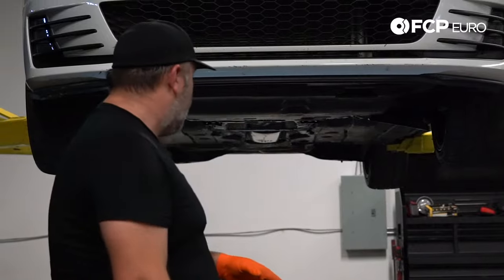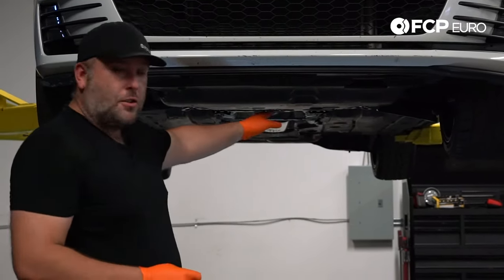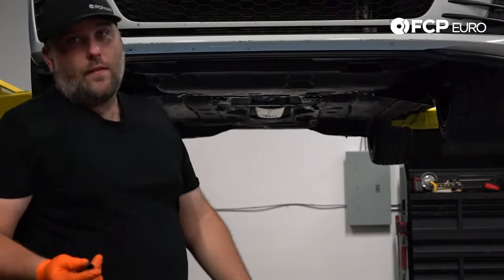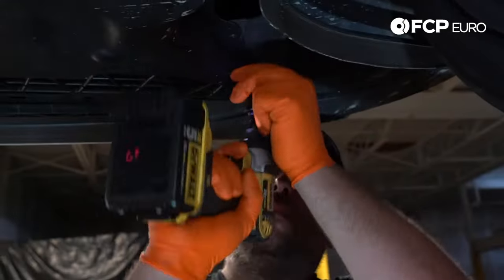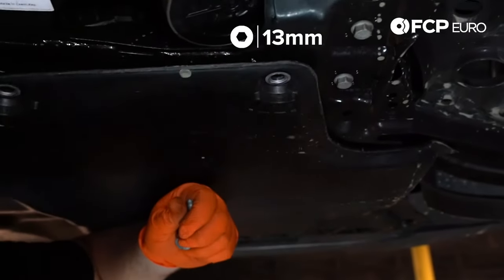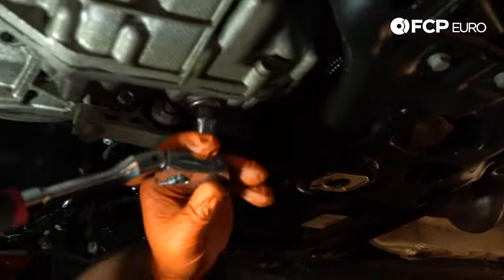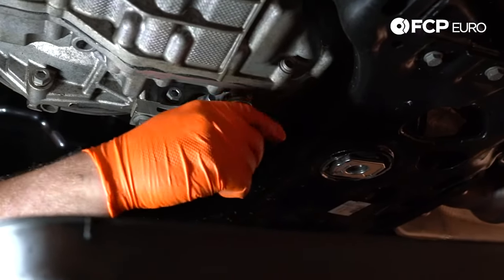So the next step, we're going to remove the splash shield, which uses a bunch of T25 and 13 millimeter fasteners. Then we're going to go ahead and drain the transmission. There's a 14 millimeter hex bolt — the drain plug — right here. Not much is going to come out after you remove this, and I'll show you why as soon as I get it out. You will get some fluid that comes out most likely, but you're not going to get a ton.